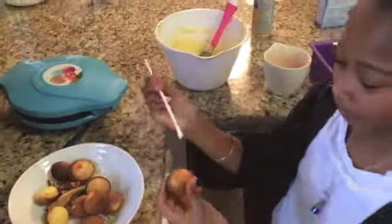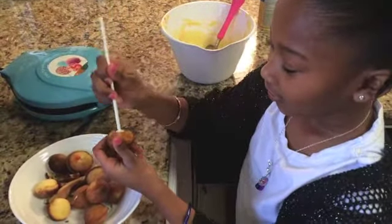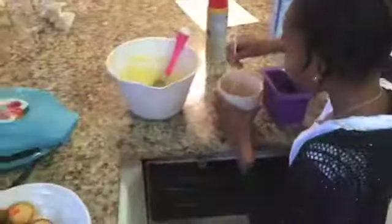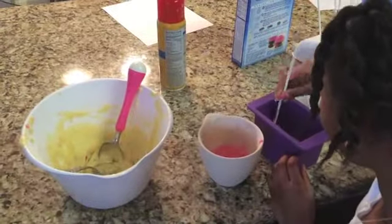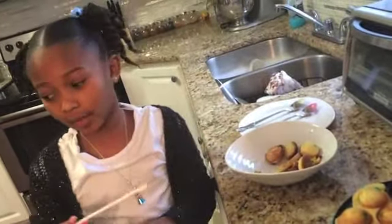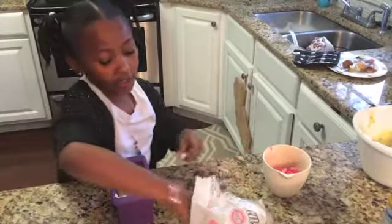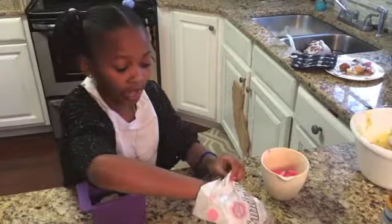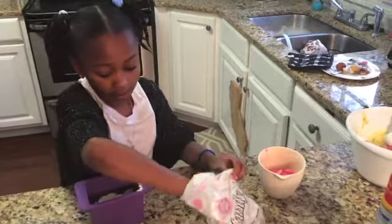Now I am going to place the cake pops into the pretty candy melts that I like, and the other ones I will give to my brother. I am using the pretty ones so I am going to give the rest to my brother. I am going to fill the candy melts about halfway up so I can dip in my cake pops.